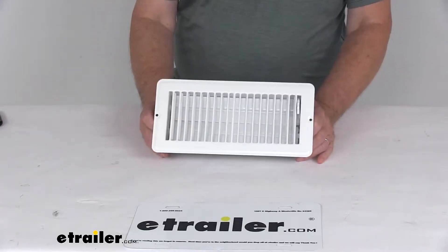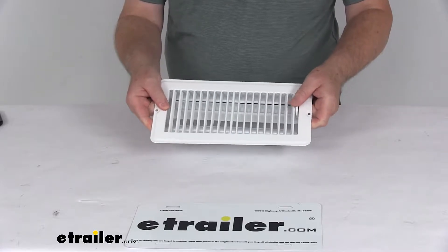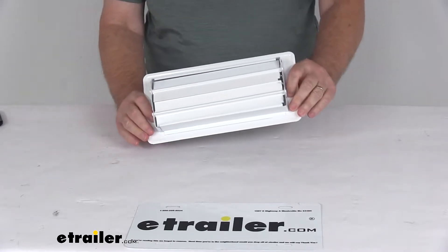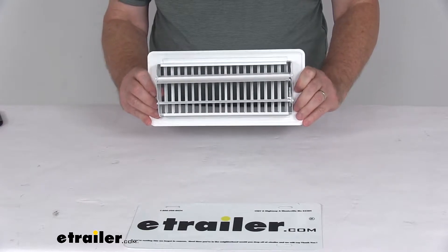Today we're going to take a look at the JR Products 4 inch by 10 inch steel dampered RV floor register in white. This is a dampered floor register, so it does replace one worn or damaged floor register in your RV, and being dampered you can see it has the adjustable vents for the airflow.